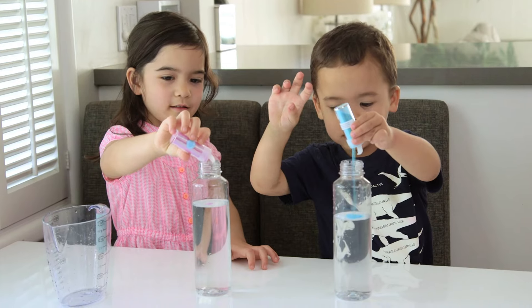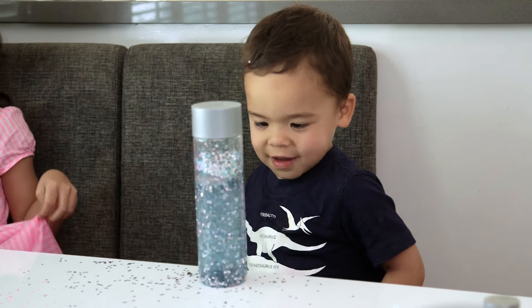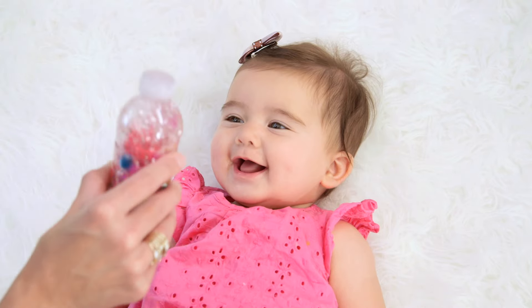Hey guys, so this week we made these super cool sensory water bottles that require no prep — except drink water — and are one of the few activities that both my big kids and baby can enjoy.